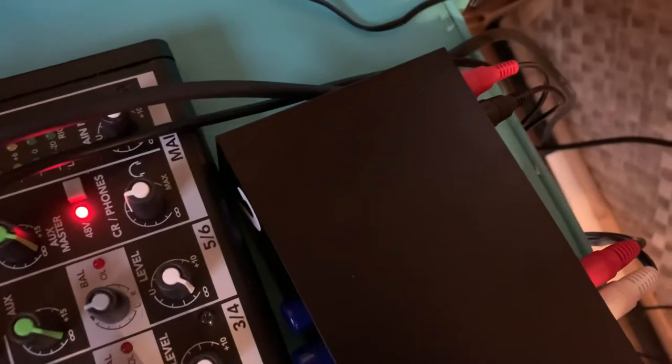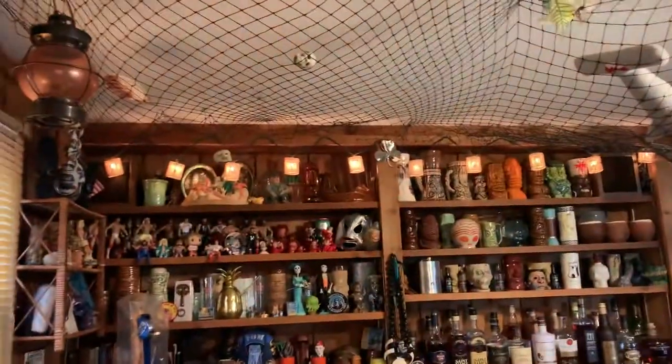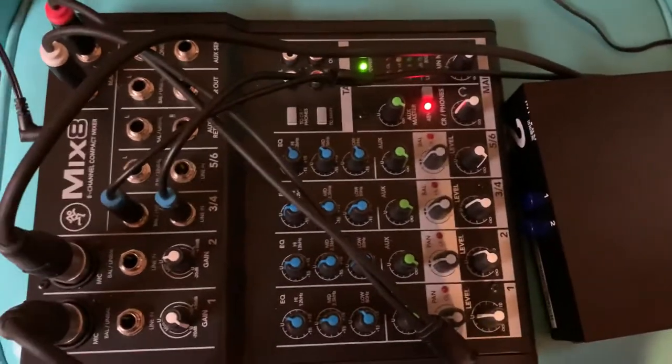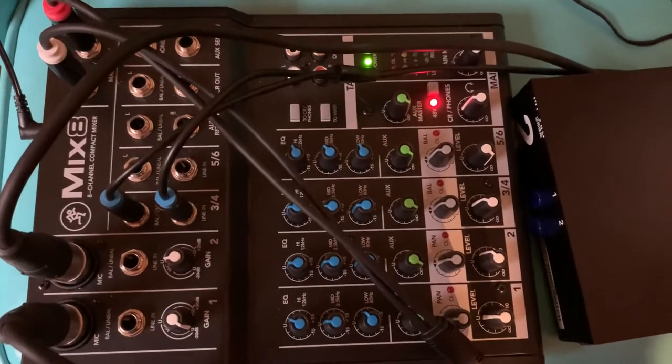That switch runs into my receiver over here, so I can hear the audio coming through my bookshelf KLH speakers up there on the top shelf. The way I've got it set up right now, I'm not getting any sort of feedback off the audio coming off those speakers.